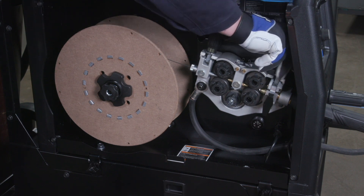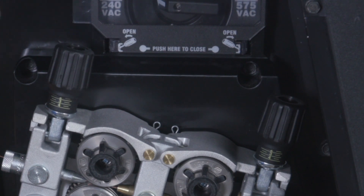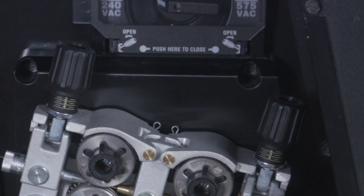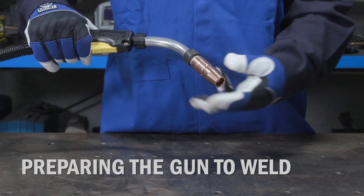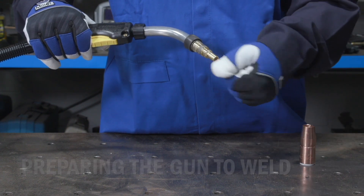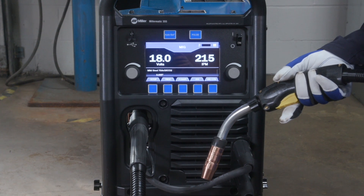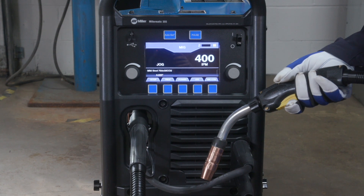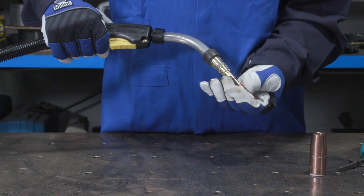To start, set both drive roll tensioners to two. Then, turn the rear tension knob a half turn counterclockwise to reduce the chance of bird nesting between the two sets of drive rolls. Prepare the gun by removing the gun nozzle and contact tip, then turn the machine on. After three seconds, the machine will enter jog mode where the output and shielding gas will be turned off and wire feed speed will increase. Reinstall the contact tip and nozzle.